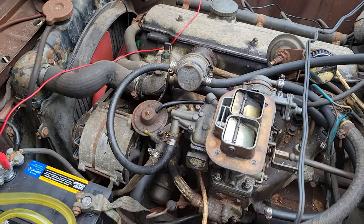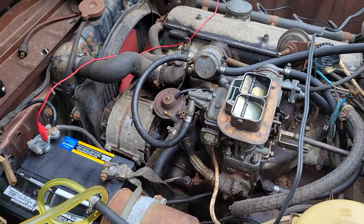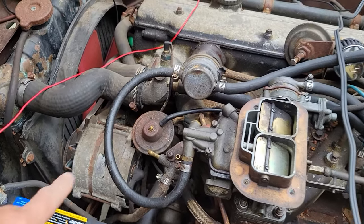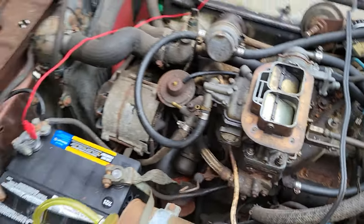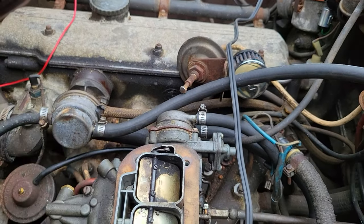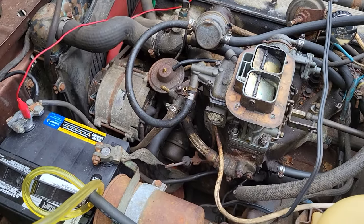Give yourself a fuel source. The barn-find car you just found is probably sitting on the most ancient fuel. You want to avoid all that. This has a mechanical fuel pump, so all I'm doing is running fuel out of a bottle, bypassing the fuel tank altogether because I still have to drain the old fuel out.